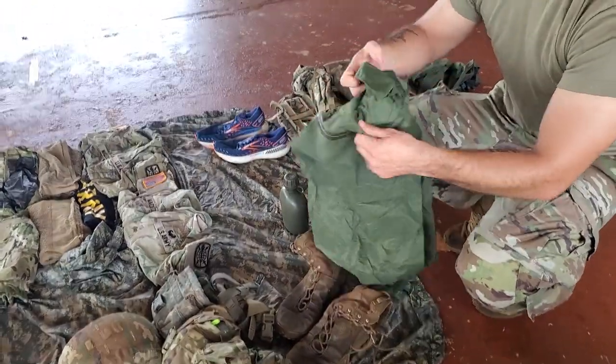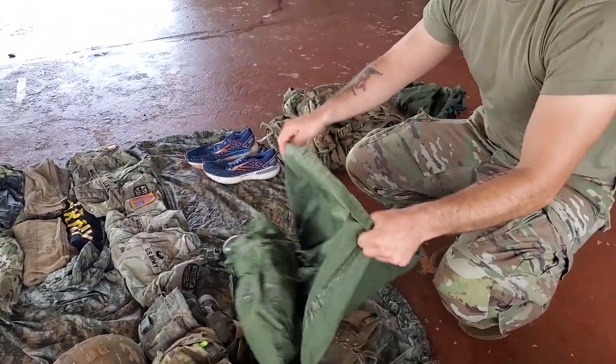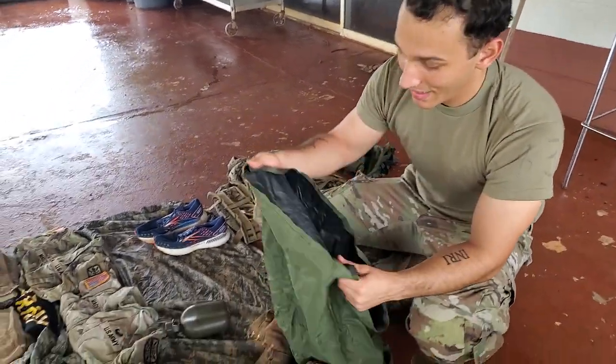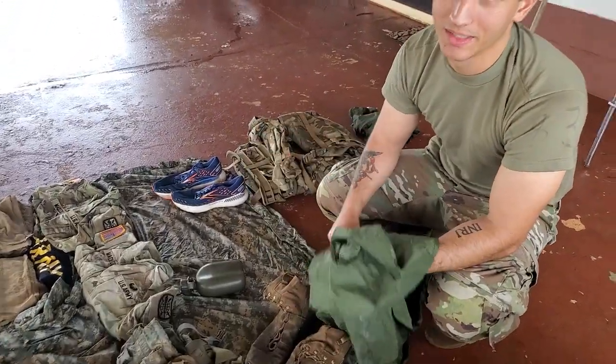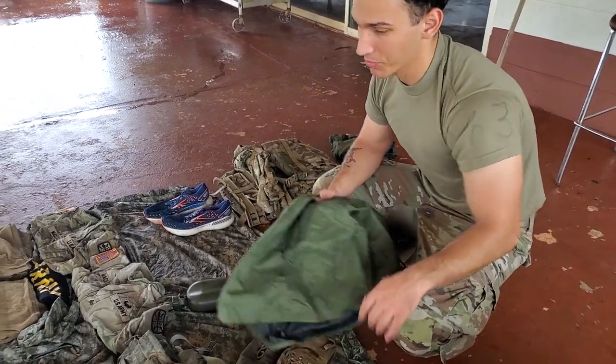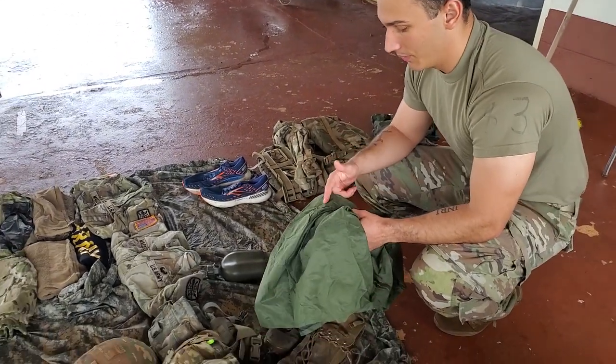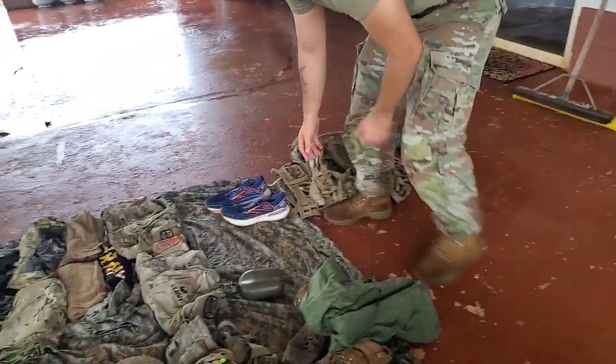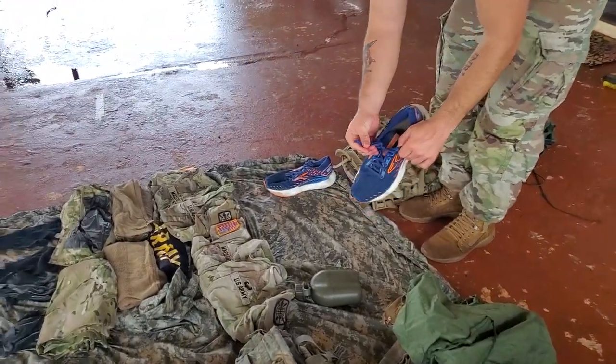If they're really particular about it, they'll stick their head in to make sure there's no holes in it. If there's a hole in it, it's a minus, because it's not waterproof. Same thing for your PT shoes — make sure that they're tucked.